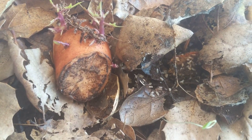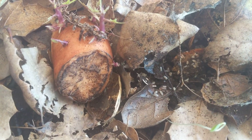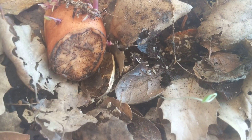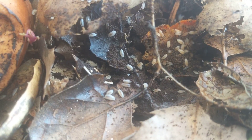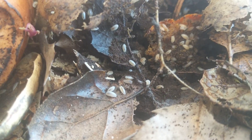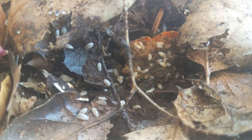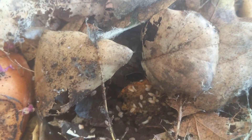Somebody asked me to do a care video on these, so I'm doing it. This has probably been the most established or well-known isopod in the hobby for many, many years now. This is Trichorhina tomentosa, the dwarf white isopod. These have been a staple in the reptile hobby, especially with dart frogs and stuff, for bioactive cleaning.